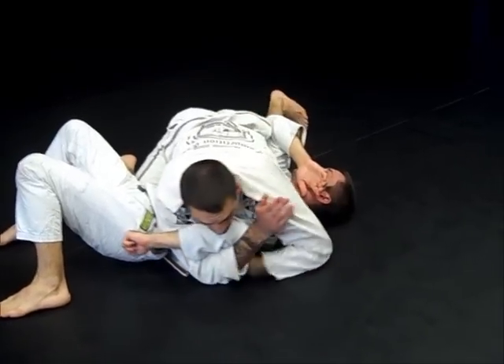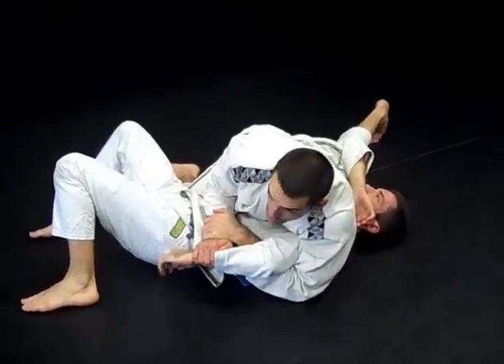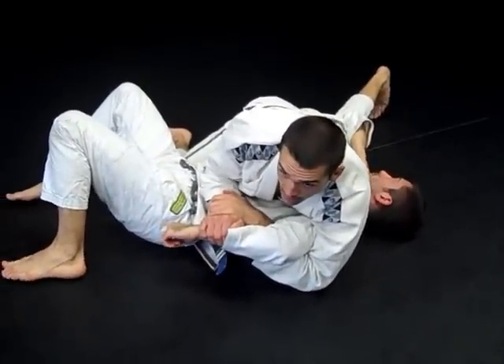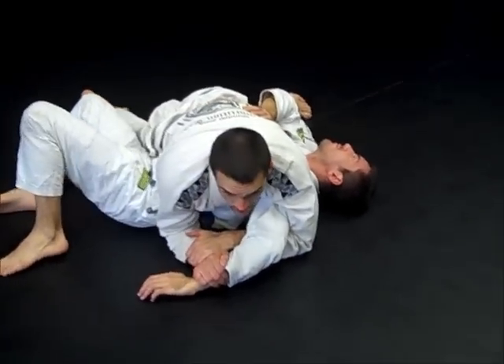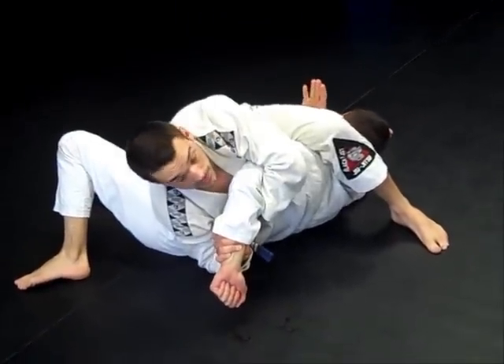So I went from here — arm in nice and deep, to the wrist, to my wrist. I need to push with my entire body to get my elbow to the mat so he cannot grab his material. Once I get here, I switch my hips once again, step over the head, and snug the elbow close to my body.